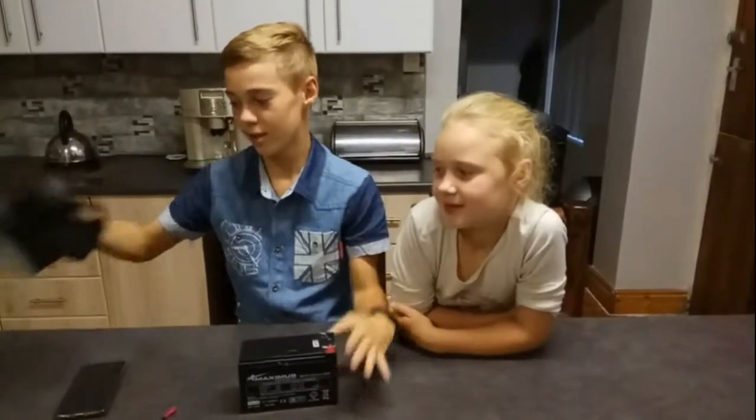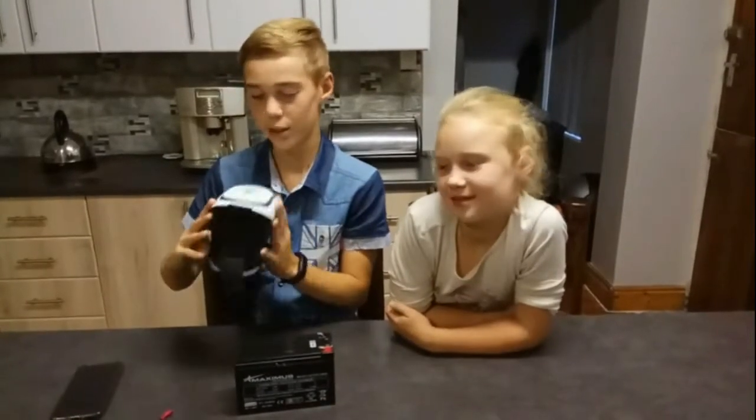You get these little lights for 24 rand from China. And you are going to need a 12V battery, a phone. You can use goggles, like VR goggles.